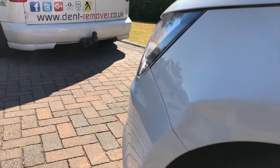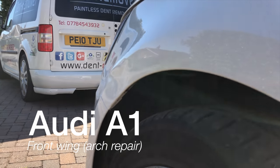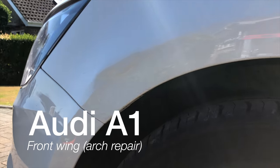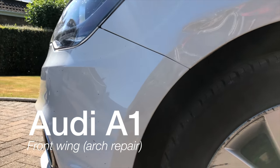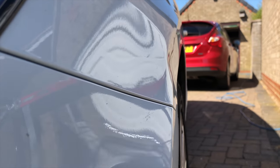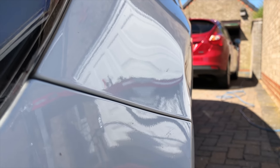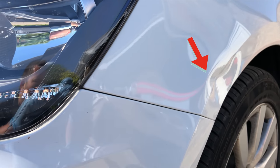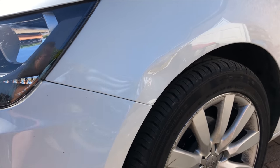Hello everybody, my name is Martin Sadler from Dent Remover, and in this video I'm going to show you a paintless dent repair to this Audi A1 front wing. If we take a look at the dent, you can see it's damaged the body line, put a noticeable kink above the body line, and damaged the bottom edge as well.